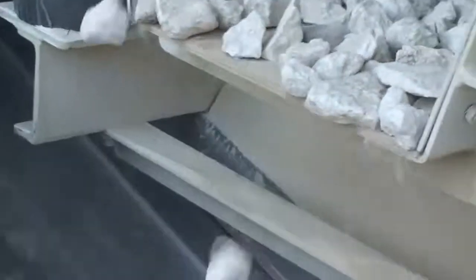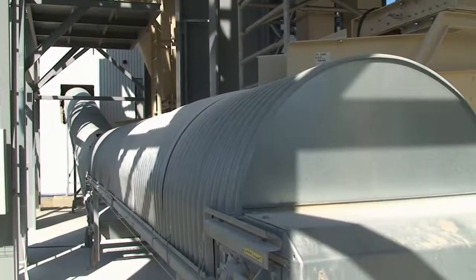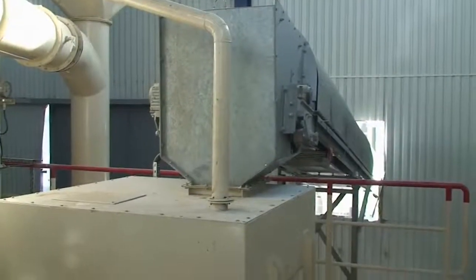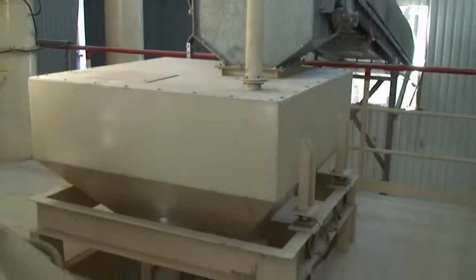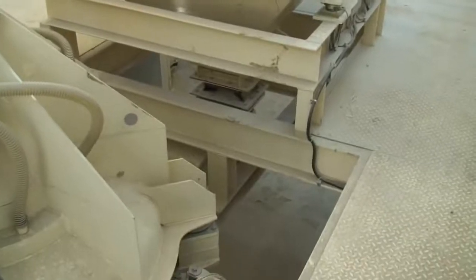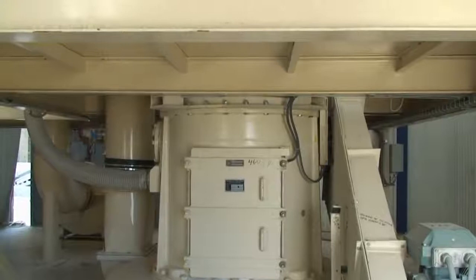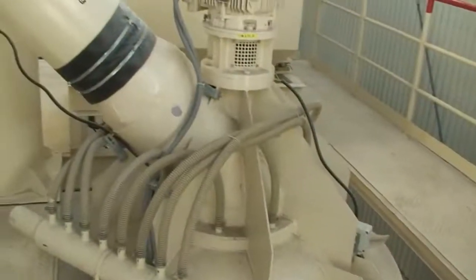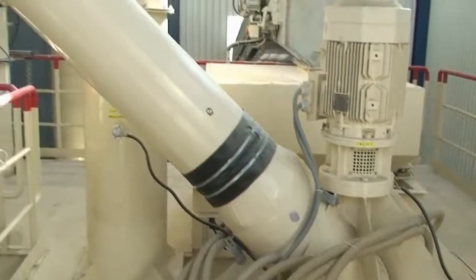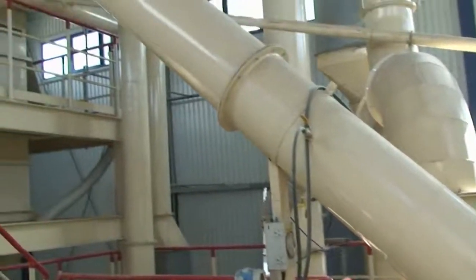Lumps of lime discharge onto conveyor to mill. Mill charging and dosing unit. Roller mill for fine pulverized quicklime. Air transport to lime powder separator and dust filter.